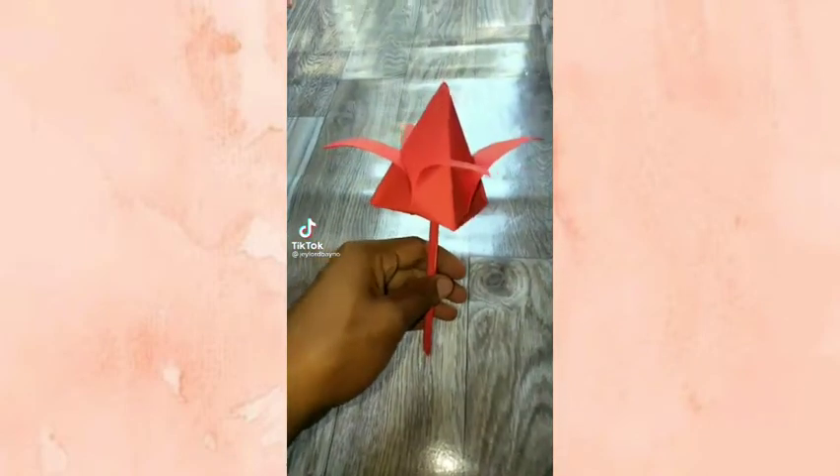Hi guys! Ngayon gagawa tayo ng paper flower. Ito na ang ating colored paper.